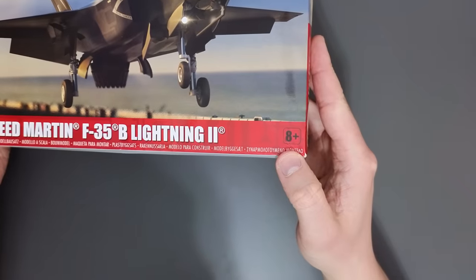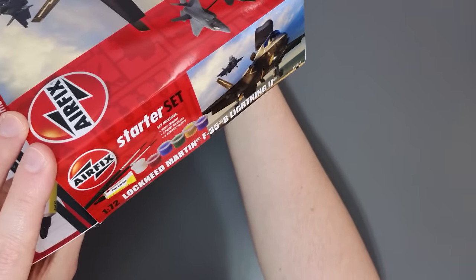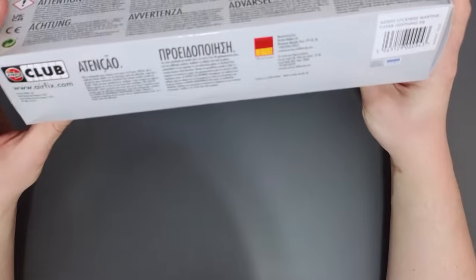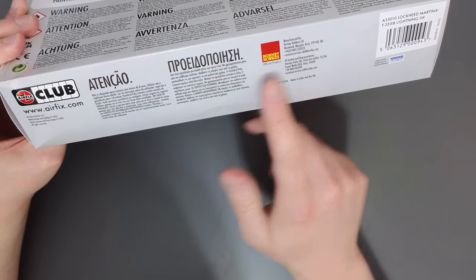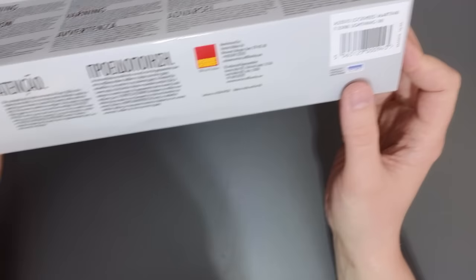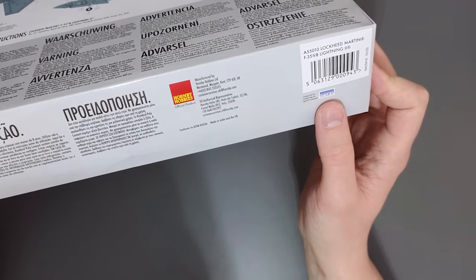Over here we've got A+, so Airfix recommends this kit to those aged eight years and older. On the short edges of the box we have the same information as on the front, and on this longer edge we have contact information for Hornby Hobbies, some other information in different languages, and a logo which says that the transfers are made by Cartograph.